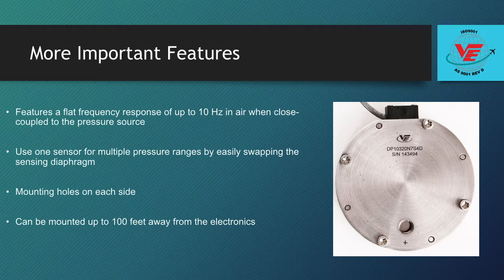Made up entirely of 410 stainless steel construction allows for high shock and vibration resistance. A 6-pin Amphenol electrical connector is mounted to the cable of the DP-103, with extension cables and mating connectors sold as accessories. The sensor can be mounted up to 100 feet away from the electronics.